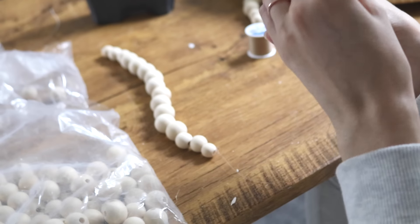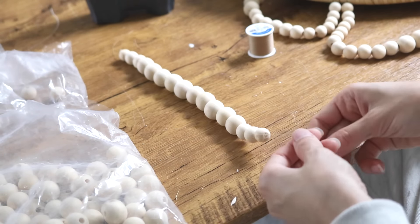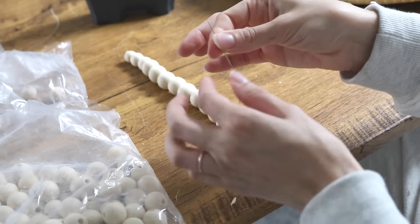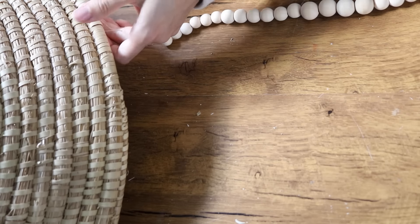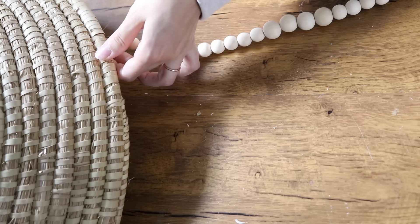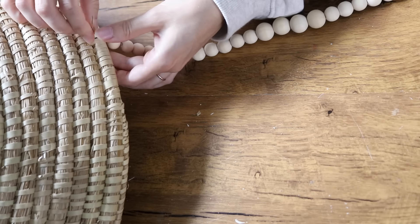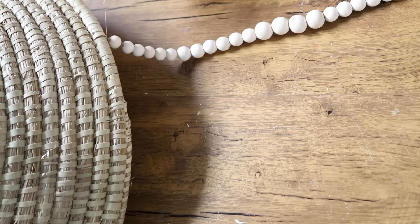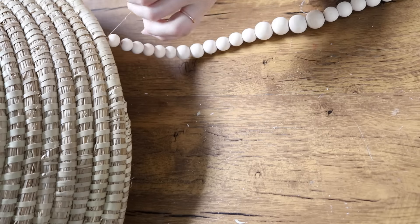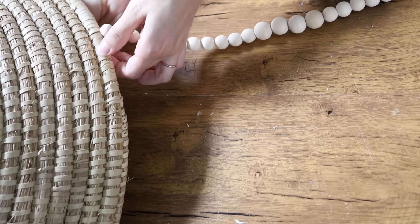You'll want to leave excess thread on either side because that's how you actually attach each string of beads to your basket — leave enough to thread it around a couple of times. This is just the pattern that worked for my basket; since you'll likely find a different basket at your thrift store, you'll have to see what looks right. I did one string of beads at a time so I could see how everything was going to lay. To stick the needle in I just picked the part where the basket divots so it was easy to feed through, and I sewed around each side about three times for a secure hold. You can always add hot glue to the inside for more support.